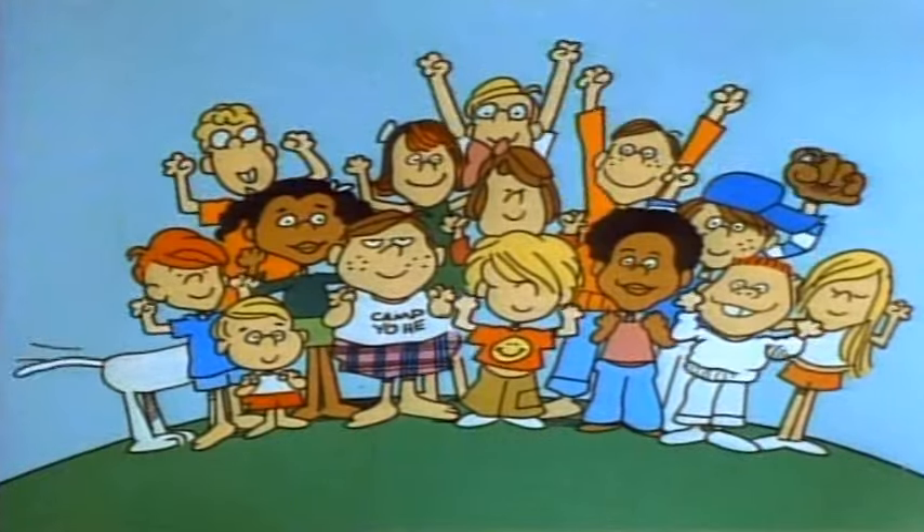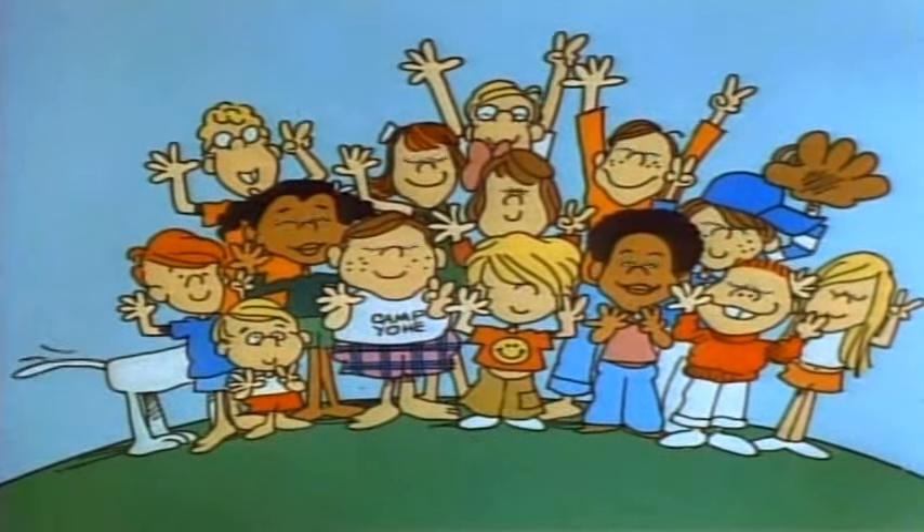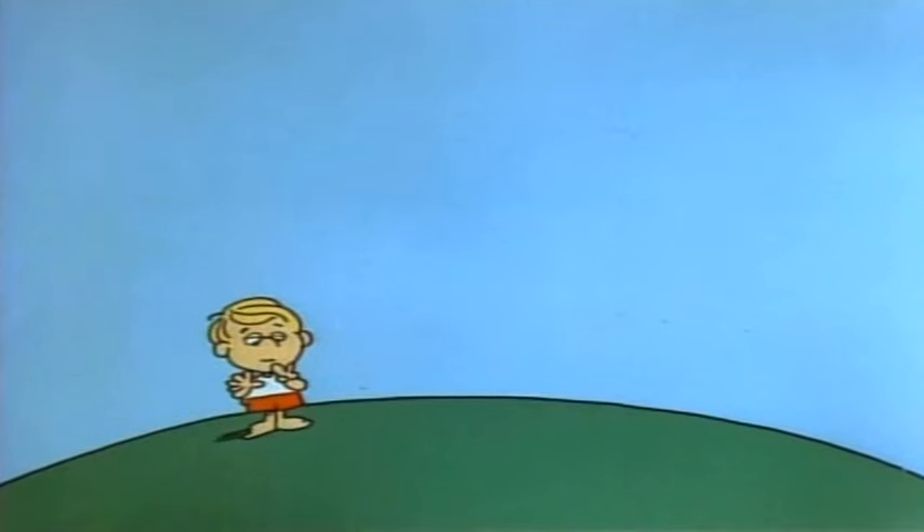Let's try another one. Get set, ready, go. 5, 10, 15, 20, 25, 30, 35 — stop. 35. 7 fingers. That's right — 7 times 5 is 35.